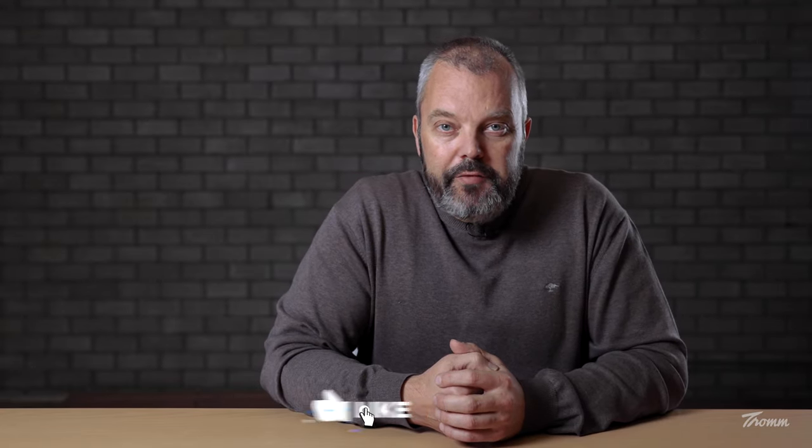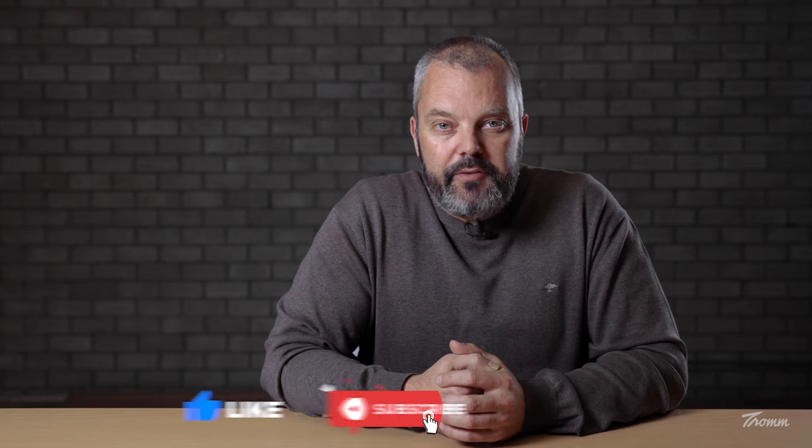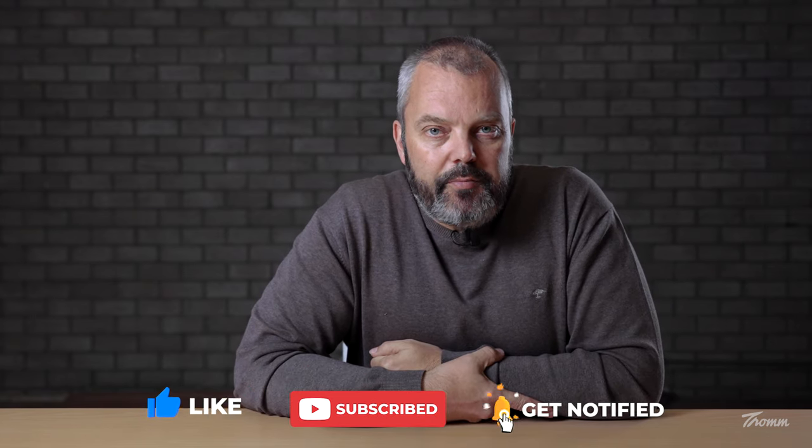But before we get to the meat of the video, I'd really appreciate it if you like the videos that you subscribe to the channel. We're investing a lot of time and money to bring out new videos and your support would really be appreciated. So if you'd like to subscribe, thank you in advance. And if you're already a subscriber and you're watching this now, thanks for your support.